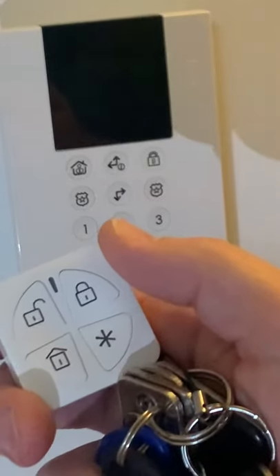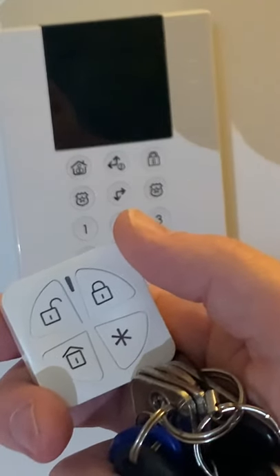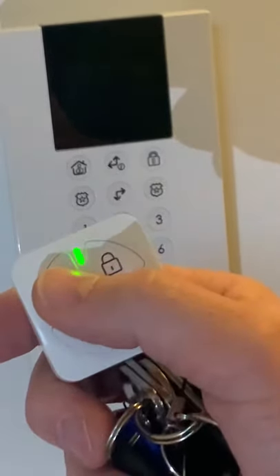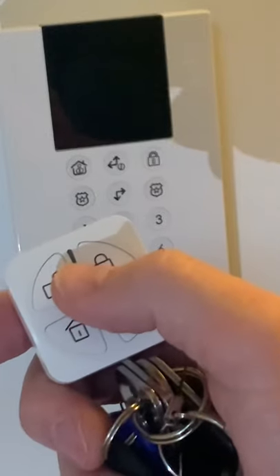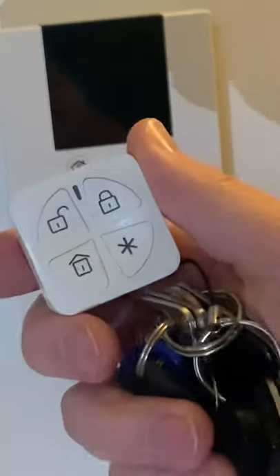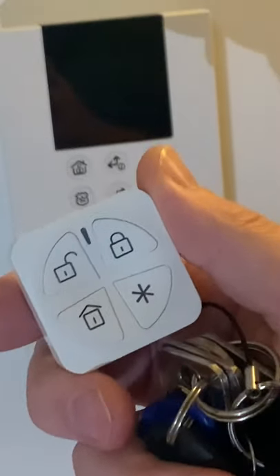We're now going to disarm the alarm. You can do this from at least 10 meters away from the house by pressing the unlock button. We had a flash of green and then a second flash of green, telling us it's transmitted the signal and the second green was telling us the house is now unarmed.